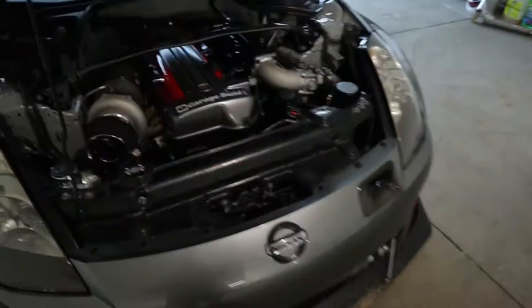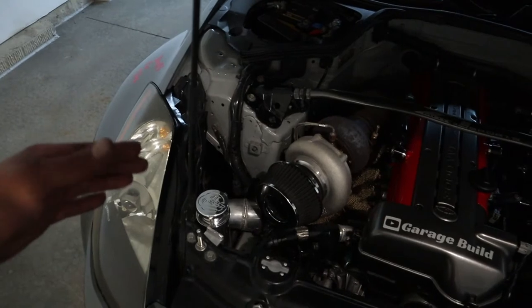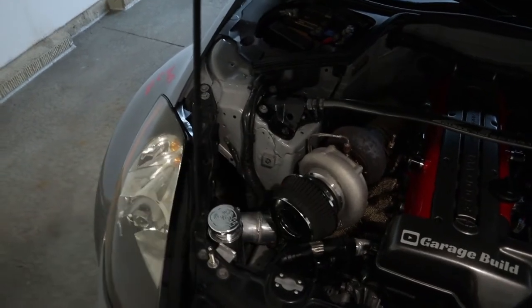Alright boys, the game plan is to get this car flipped back around, back it into the third bay, get the front end jacked up, pull the front bumper and wheels off, and then try to get those intercooler tubes off to chop and scoot forward. On the front turbo side, we're probably going to rotate the turbo housing a little bit so the pipe scoots forward.